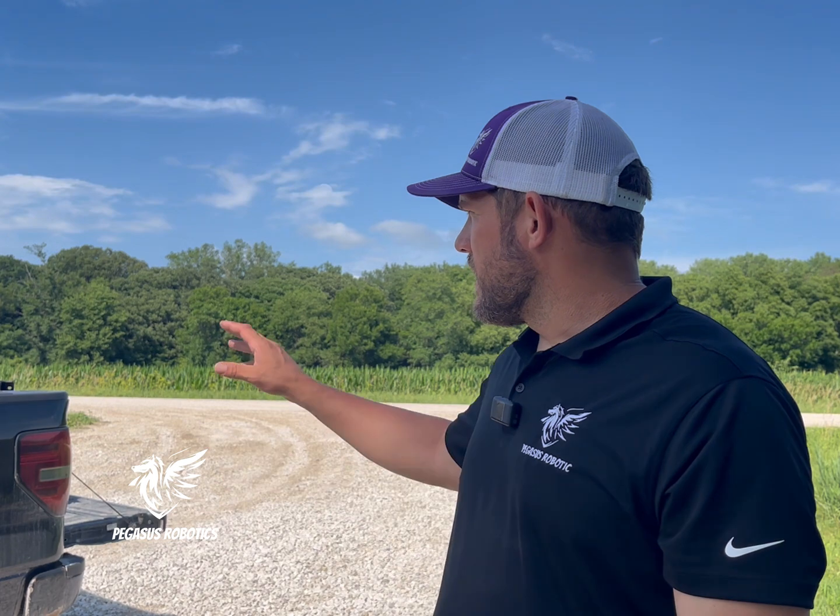Hi everyone, Nathan Stein at Pegasus Robotics. Many of you have asked and are curious about how to map and turn those boundaries into obstacles and boundary layers that we can use in our XAG P100s and P100 Pros. In order to do that, we're going to start today by flying this field behind me of corn that's just tasseling. We're going to fly it with a Mavic 3 Multispectral from DJI, then process those in PIX4D Fields, create the boundary and obstacle layers, and transfer those to the P100 and P100 Pro spraying drones to avoid hitting any trees or obstacles in that field.